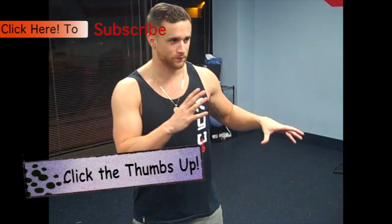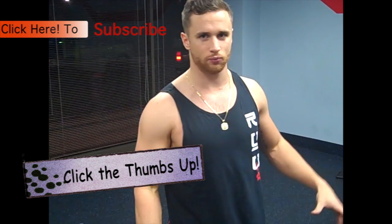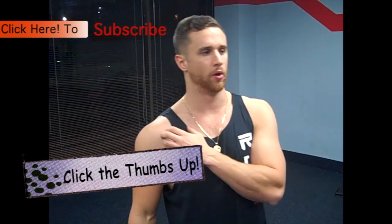Hey guys, Chad here with chadelsfitness.com. I'm just going to go over shadow boxing. What's the point of shadow boxing? You're shadow boxing to practice different combinations, but you're always, just like with the heavy bag, always visualizing an opponent.